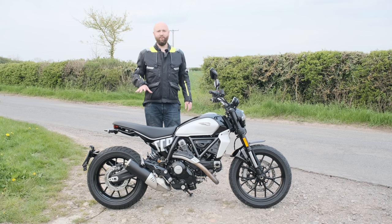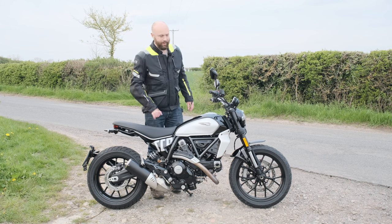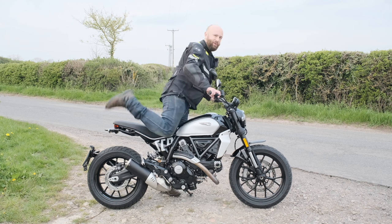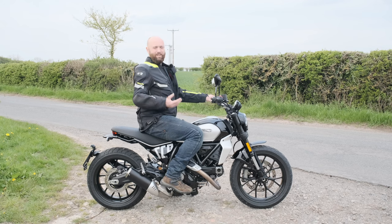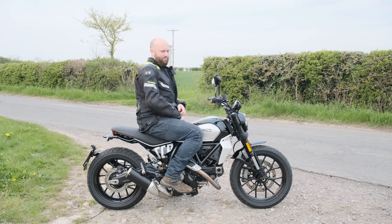The seat height is 795 millimetres — about 31 inches — so it's very approachable, and there's a lower and a higher seat height option. I'm six foot three, quite a lanky one, and I look a bit silly on it, but I feel fine. If you're on the shorter side you're probably going to be fine too — it's designed for Italian people who are racing jockeys.